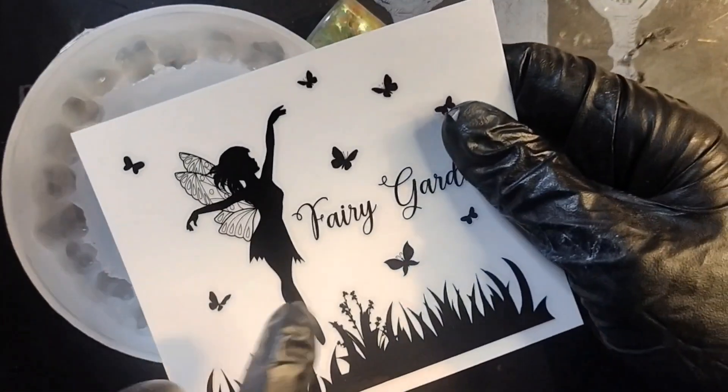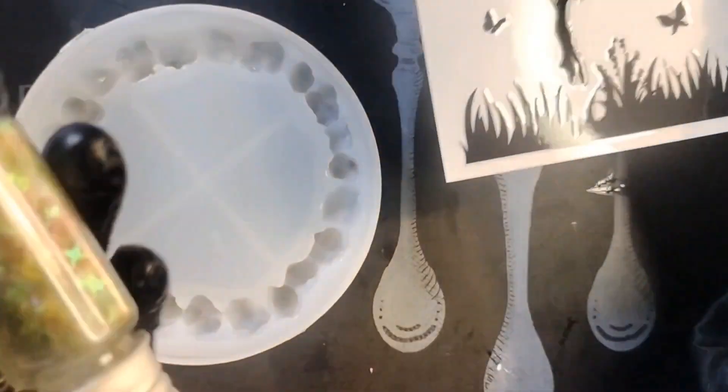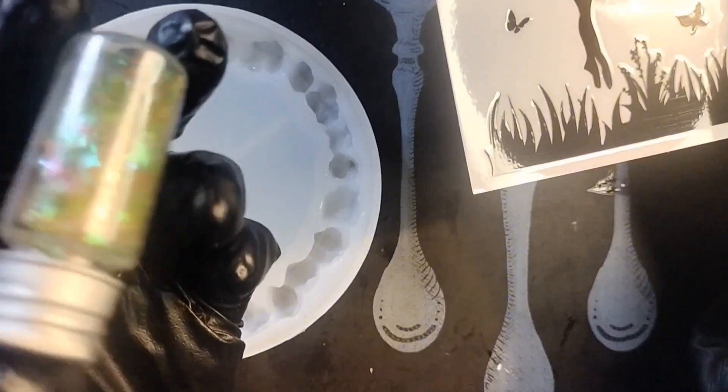I want to put this fairy in the middle and I'm going to use these — they're in the shape of stars. Do you see how they're like in the shape of stars? I want to put it down in like the little crystal edges.